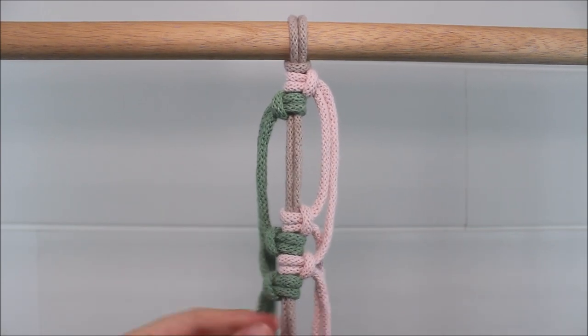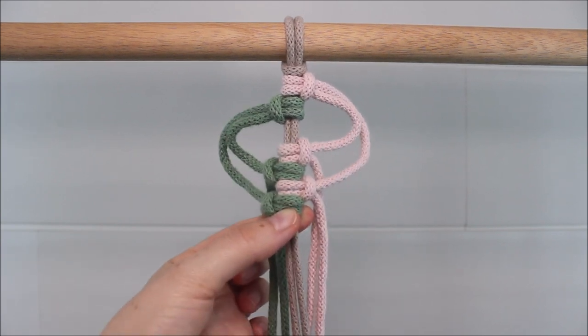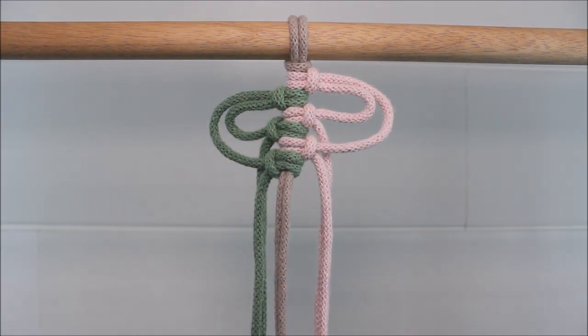After you tie that last knot, you're going to take it and you're just going to push all the knots up towards the first two lark's head knots. You'll have formed fun loops off to the side.